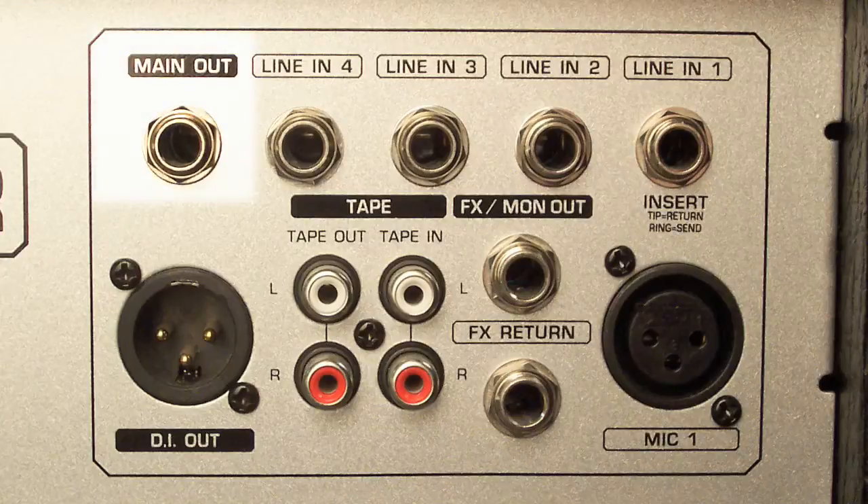The main out will allow you to connect the KX-1200 to an external amplifier. You're going to use the main out to connect the KX-1200 to a mixing console, unless the console has balanced XLR inputs, in which case you would use the balanced DI output of this amplifier. To the right of that, we have four line inputs — these are quarter-inch TRS inputs used to connect line-level instruments or devices. To the bottom left, we have the balanced DI output, which is XLR, and allows you to connect the KX-1200 to a console, mixer, or recording interface like the PreSonus FP10 or any device that accepts XLR inputs.